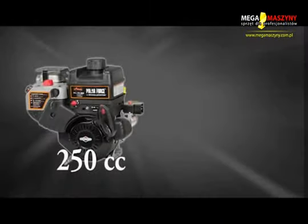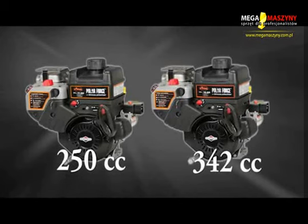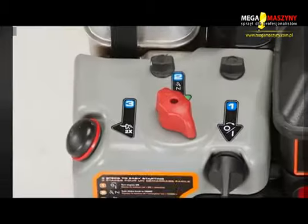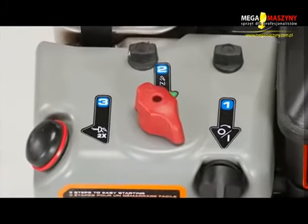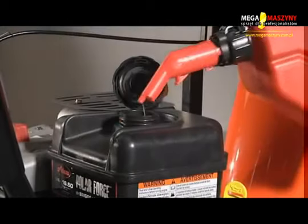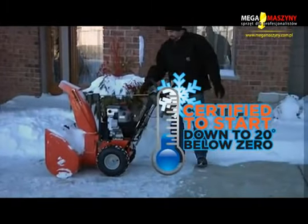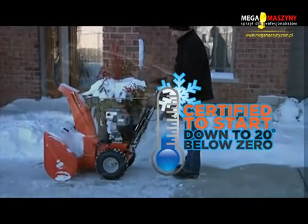The Aarons Platinum Series are powered by a 250cc or 342cc Aarons Polo Force engine by Briggs & Stratton, which features easy 1-2-3 start, a fuel shutoff switch, an alternator, and a large fuel capacity. The Aarons exclusive Polo Force engine is certified to start in temperatures as low as 20 degrees below zero.